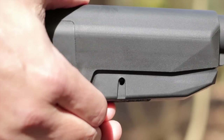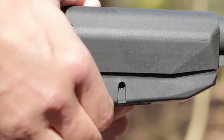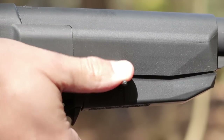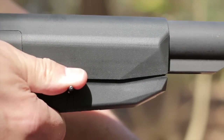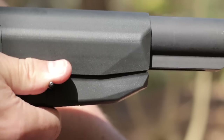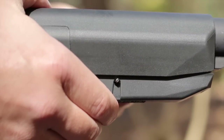Removing the Mod Zero stock isn't as easy as a stock like a B5 Bravo, but it's still designed to be doable in the field. All you need is a firing pin or an Allen key to hold the lock pin against the lever, then pull the lever down to lower the lock pin below the receiver extension. The stock will just slide right off — though smaller Allen keys might require extra downward pressure to fully release the lock pin.